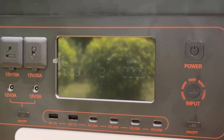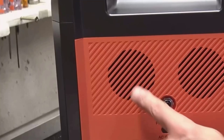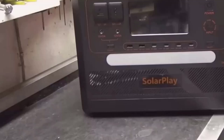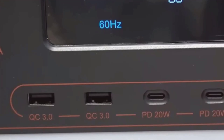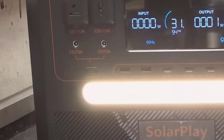Safety-wise, the built-in battery management system monitors temperature, voltage, and current to avoid overloads or overheating. I tested the overload protection by pushing near the limit with multiple appliances, and it responded by cutting output before anything risky happened. A quick power cycle, and it was back to normal. I like that as a safety net for family use.